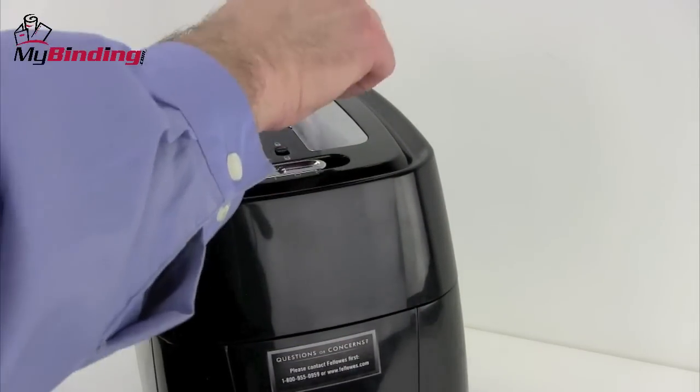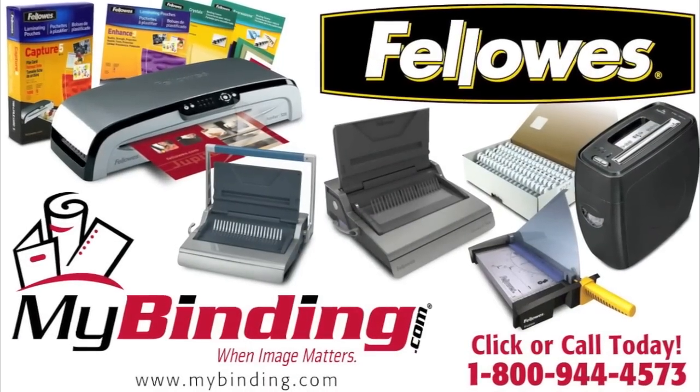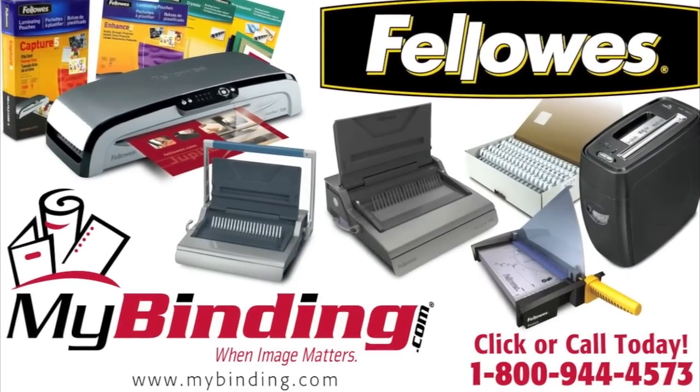And there it is, the Fellowes PowerShred 12CS. For more demos, reviews, and how-tos on this product and many more, check out MyBinding.com.